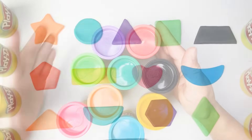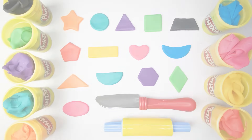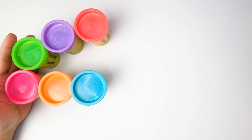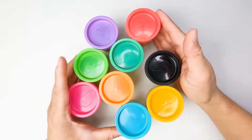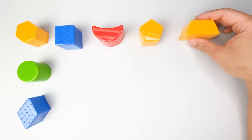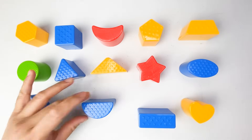Hi kids, welcome back to our channel! In our video today we will learn about shapes and colors, and we will be using play-doh. These are the colors that we will use: green, pink, violet, orange, red, blue, teal, yellow, and black. And these are our different shapes: hexagon, square, circle, diamond, crescent, pentagon, trapezoid, oval, heart, triangle, star, rectangle, and semicircle.